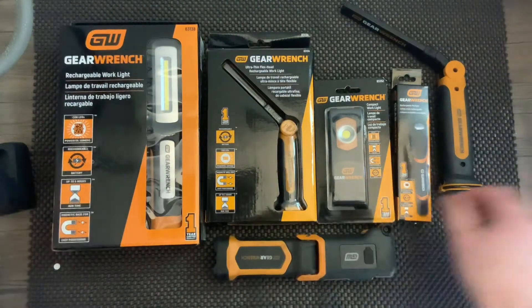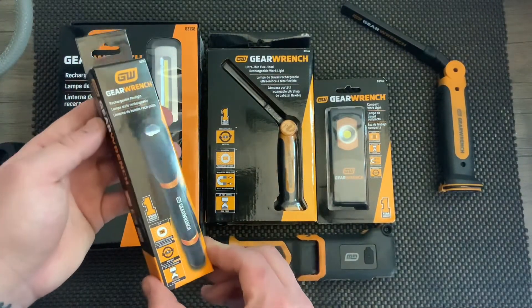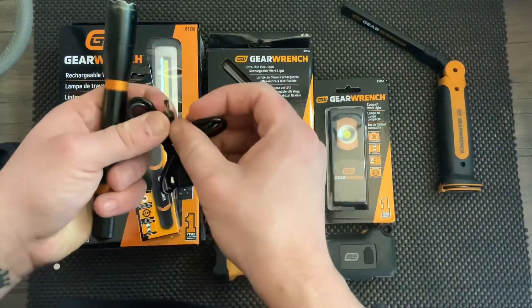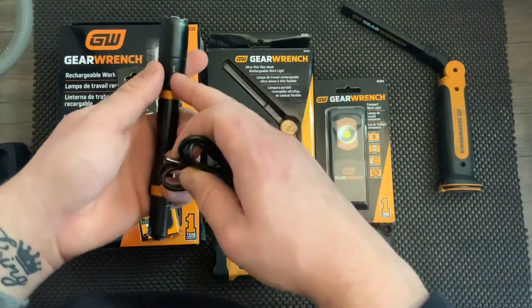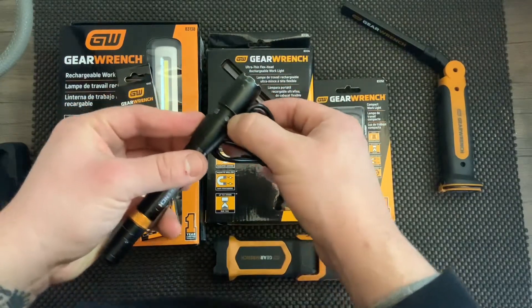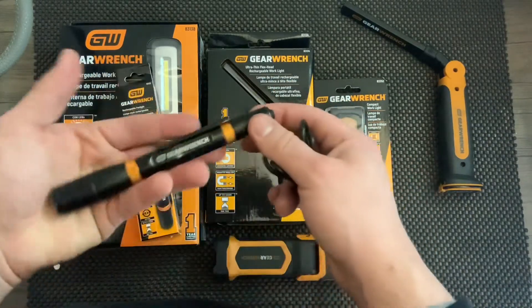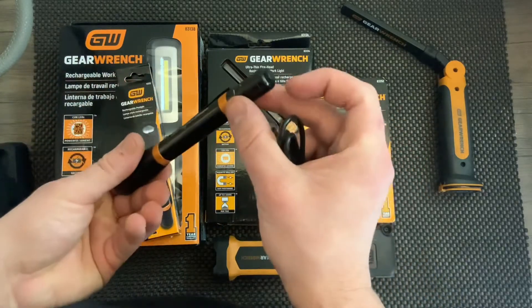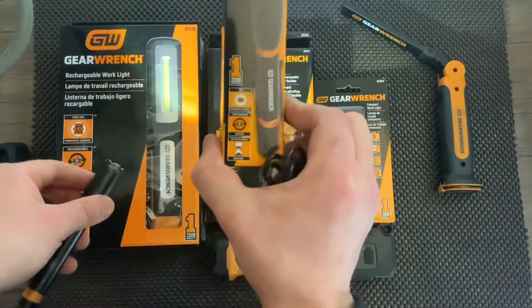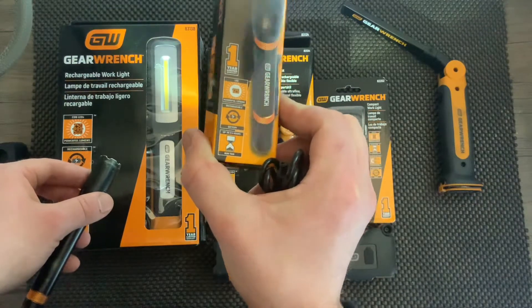The next light is our pen light, part number 83122. Like the other one, it has a specific cord that goes with it. Pull down on the rechargeable port and it will turn from green to red so you know when it's done charging. This clips right in your pocket, has a power button up top — it's only one setting at 125 lumens with a two and a half hour battery life.